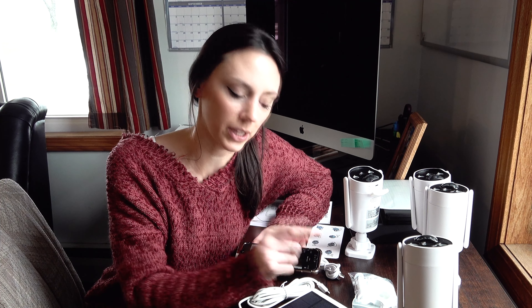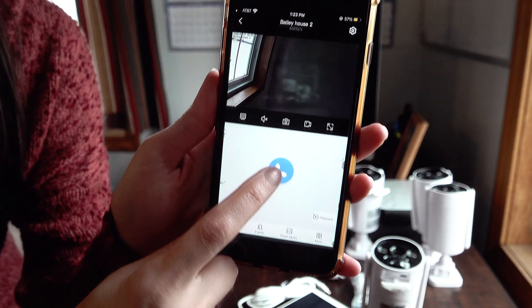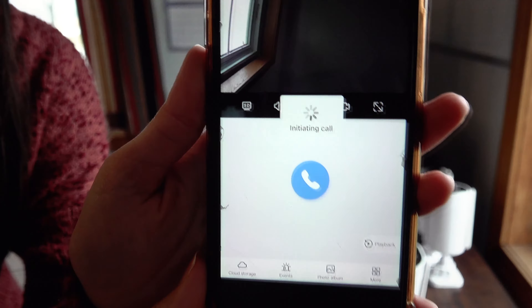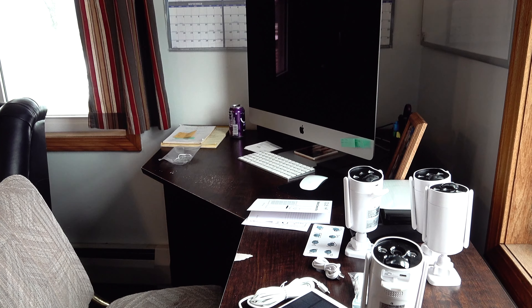These cameras do have the capability of connecting wirelessly to your phone, so you can actually speak from your app into the camera. I'll try to show that now. So we are in the second camera on the app, and I'll just hit this little call button. And now the noise and voice is coming through the camera. That's a nice feature.